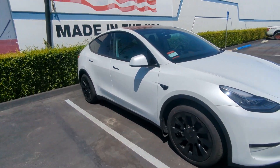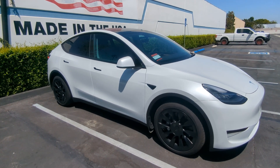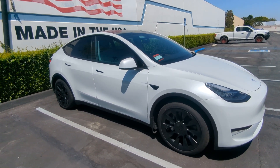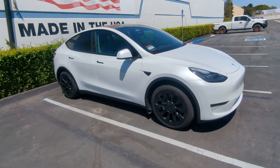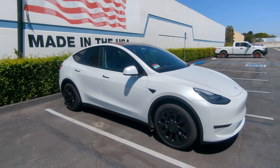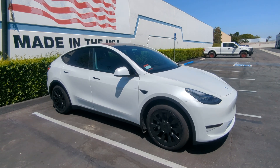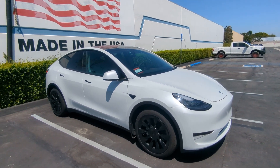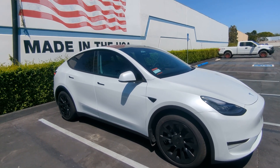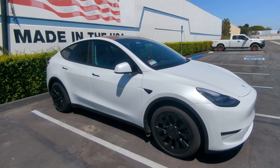Just because this is the standard range — the lowest, cheapest Model Y you can currently buy from Tesla — it is not the same battery chemistry as the Model 3 standard range, which is an LFP chemistry battery pack made by CATL out of China. Tesla does not currently have a battery factory that can produce an LFP battery pack. So do not confuse the 4680 cell as an LFP. The 4680 has the exact same battery chemistry as the 2170 cells that come in the long range and performance versions.